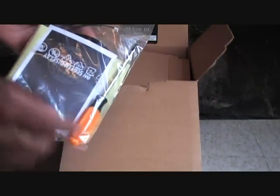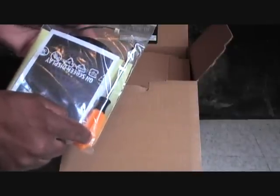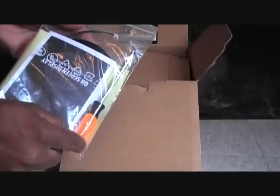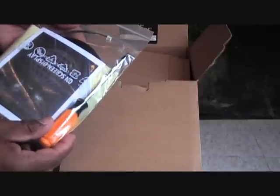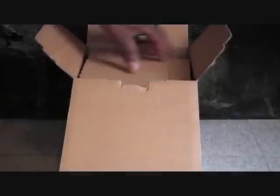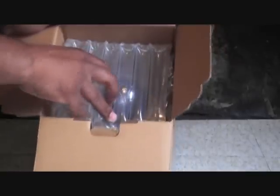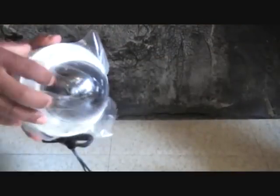Here you get the user's manual, and you receive a screwdriver to unscrew the anti-tamper screws in the base of the dome camera. I'll show you that later in the video. You can see that it comes secured in a box, nicely secured so you won't get it damaged in shipping.